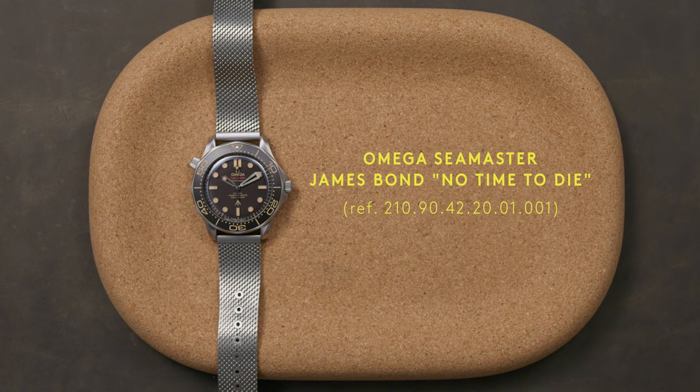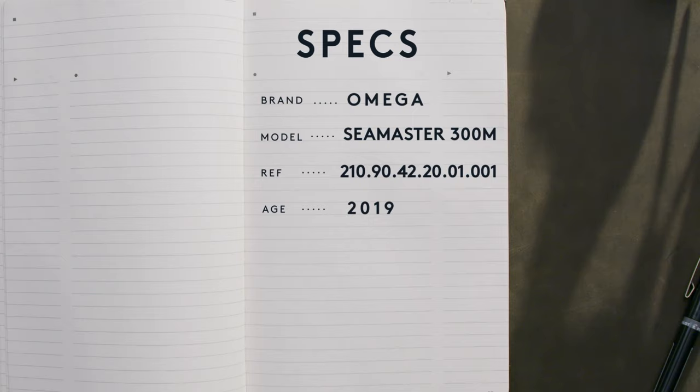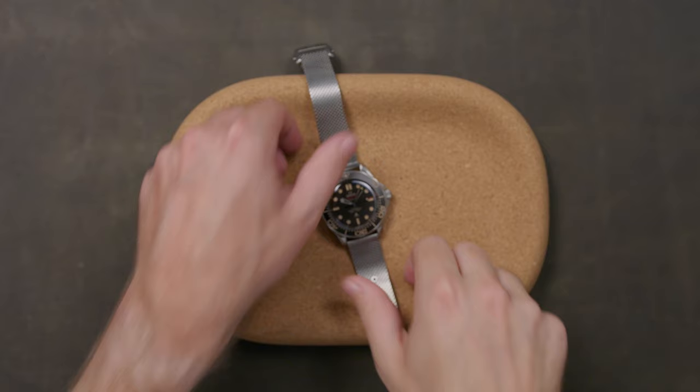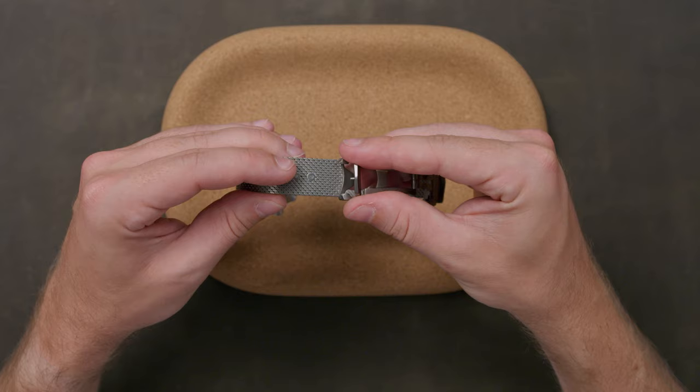The Omega Seamaster Diver 300M Coaxial Master Chronometer 42mm Titanium 007 Edition, crafted from grade 2 titanium and measuring 42mm across and 13.15mm tall. This Seamaster not only wears lighter than the standard model, but also comes in at a touch thinner as well, thanks to the low-profile domed sapphire crystal.